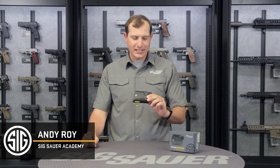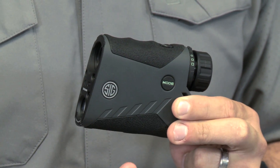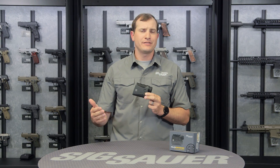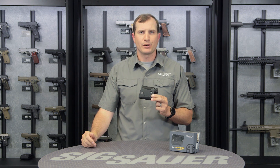Hey folks, Andy with the Sig Sauer Academy. What I have here is the Kilo 2200 MR — MR stands for milling reticle. One of the great options is if you go through the mode and select the milling reticle option, it pops right up and you've got 5, 10, 15, 20, all the way out to 30 mils in elevation and windage for milling purposes.